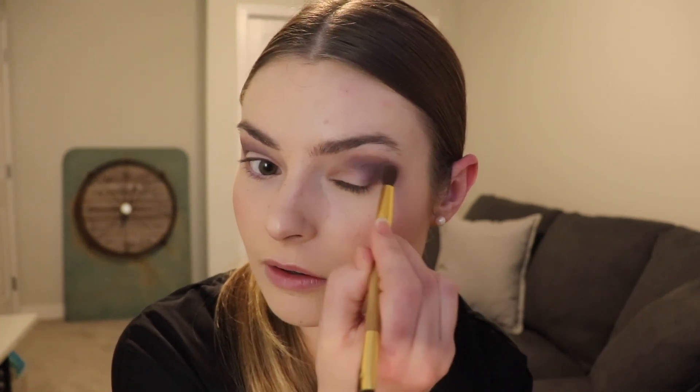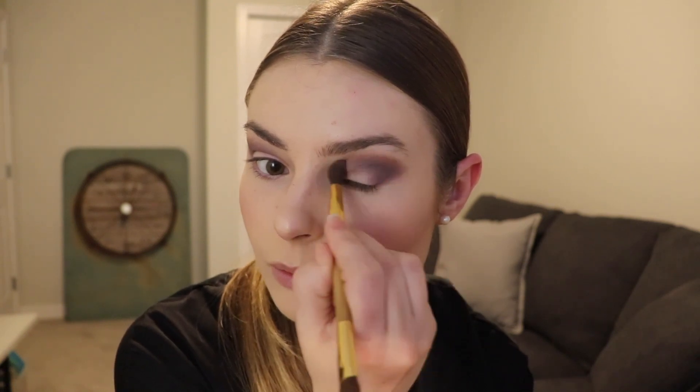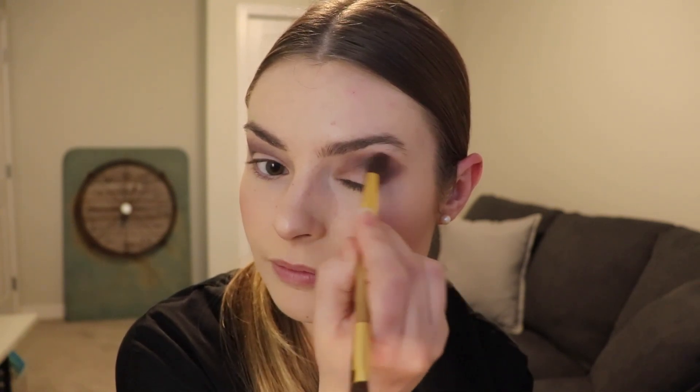Now that I'm happy with the initial shape of everything, I'm going to go in with that first fluffy brush and just take some of that first transition shade, very lightly dusting over the top and working that in, just so that everything is nice and blended.